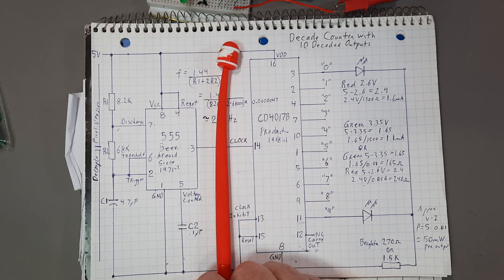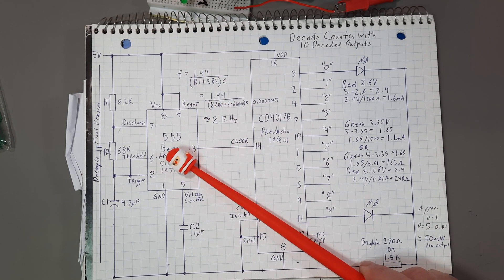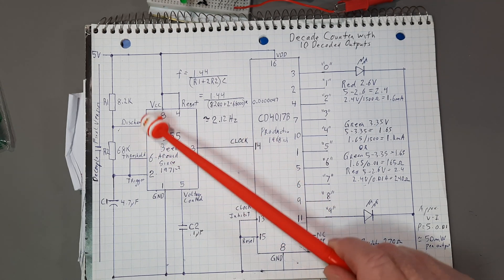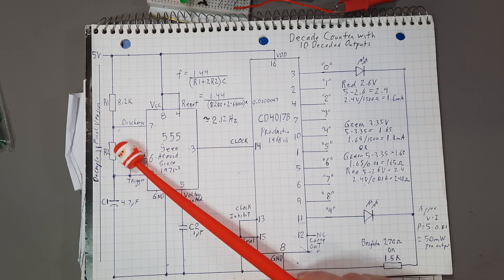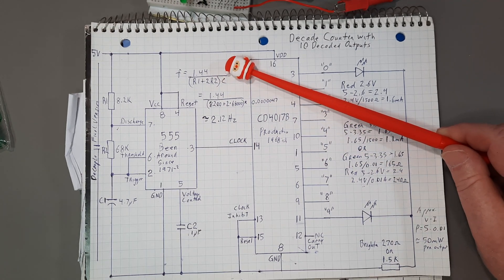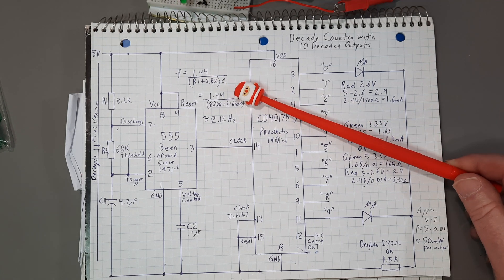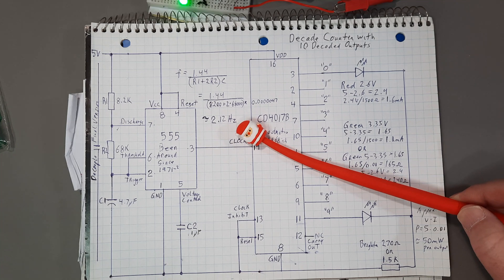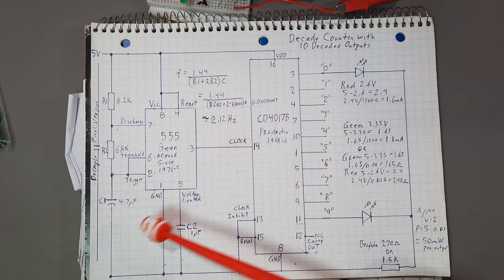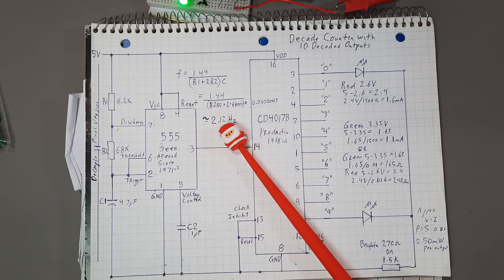It's basically a 555 timer and a CD4017B, which is a decade counter with 10 decoded outputs. This part over here is providing the input to the counter. Standard 555 — we have R1, R2, and the capacitor here, which determines the frequency. The frequency formula is 1.44 divided by bracket R1 plus 2R2 bracket times the capacitance. With these values, it works out to approximately 2.12 hertz. I say approximately for a good reason — this capacitor is plus or minus 20%, so those last two digits don't really count.